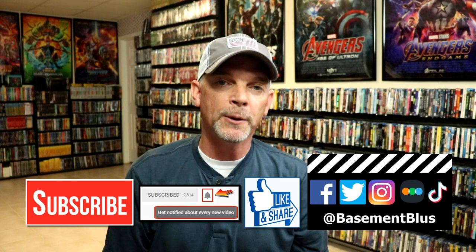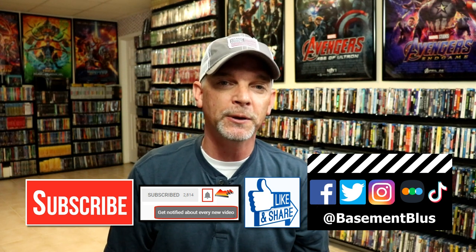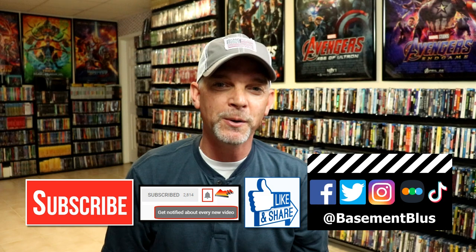If you haven't found me on social media, I'm on Facebook, Twitter, Instagram, and TikTok. If you'd like to find out what I've been watching, you can find me on Letterboxd — I do have links below. Thanks again for watching and we will see you next time.